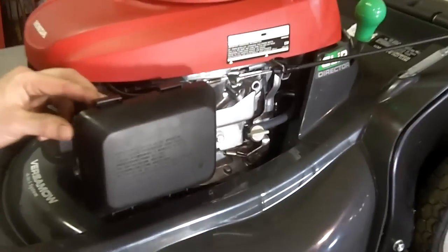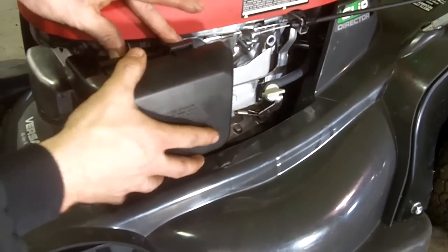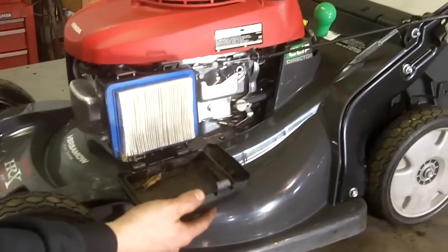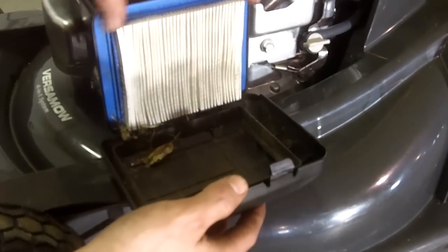You simply push in downward and outward. Once they pop, the filter hinges at the bottom and comes out. As you can see, this air filter needs to be changed — there are large clumps of grass and the ribbing is clogged.